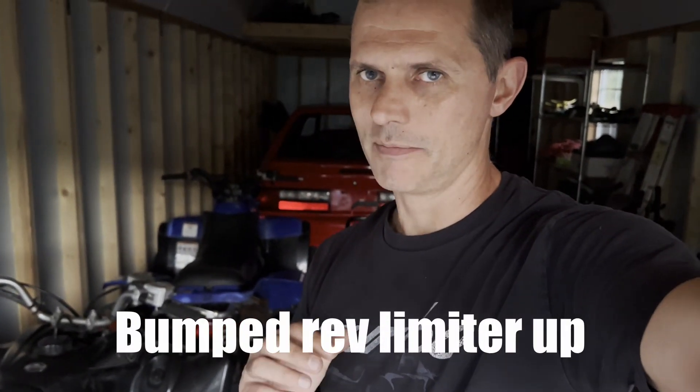So is that worth it? I'm going to go with not really. 150 bucks, 125, whatever it costs. I do notice the extra RPM at the top — I think that's why it maybe feels a little bit faster on the top end, the extra RPM. But remap timing curve, more power? I can't feel it.